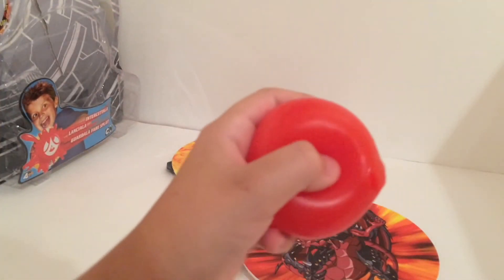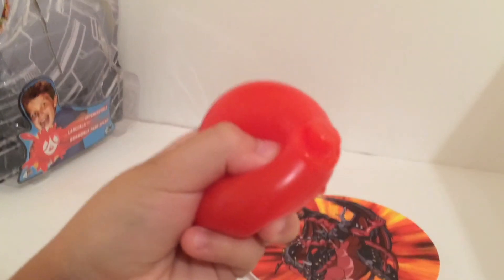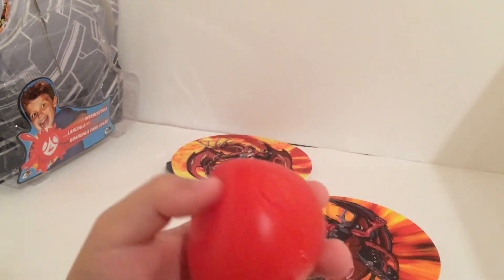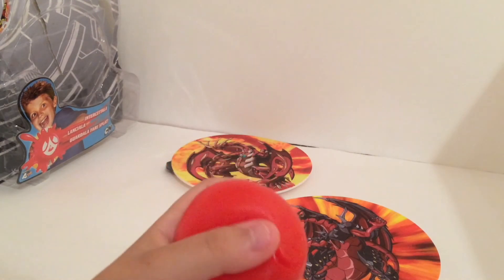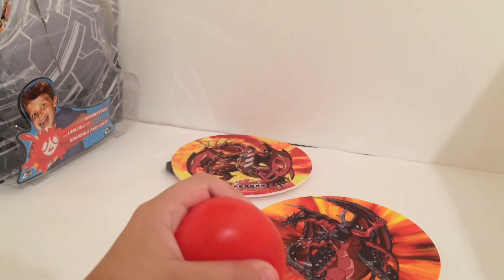By the way, look at this — it's dripping already. Oh gosh. Please like, comment, and subscribe. Give your opinion on this. Peace.